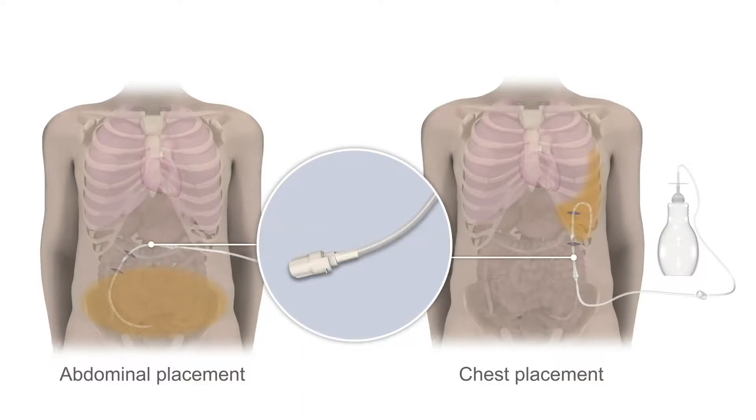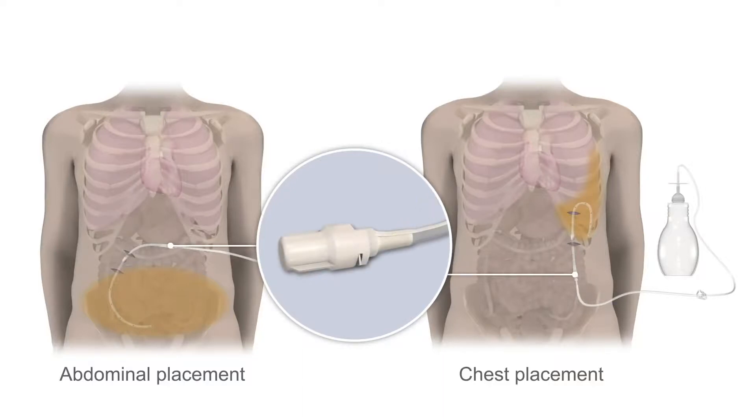The end of the catheter stays outside your body so you can drain fluid. A valve on the end of the catheter helps keep fluid from leaking. It also prevents air from entering the catheter.